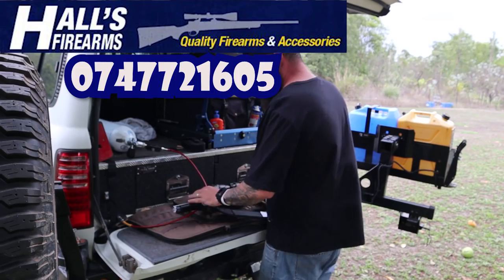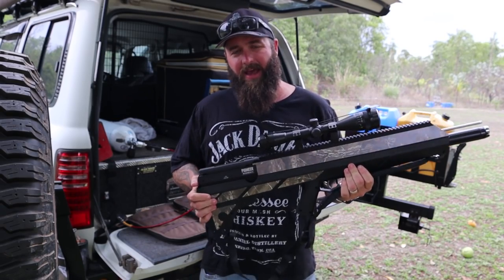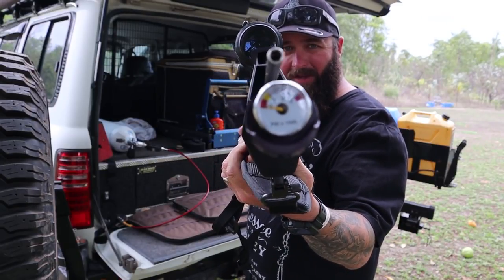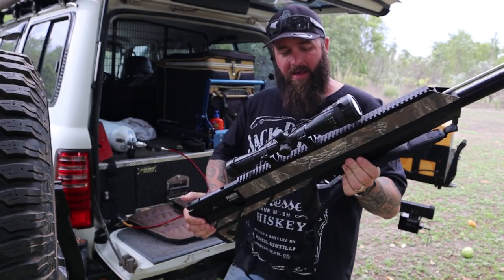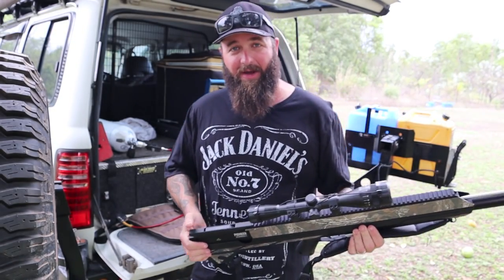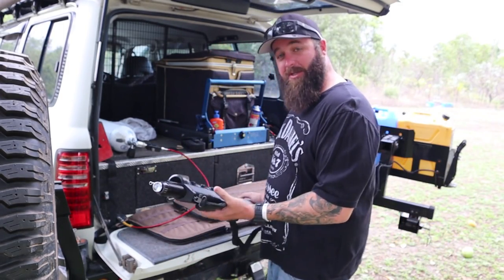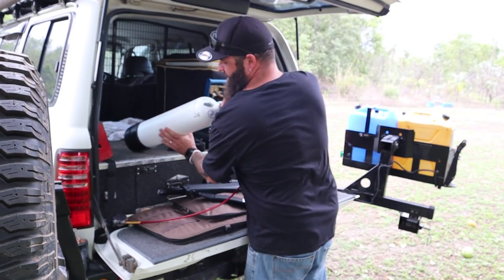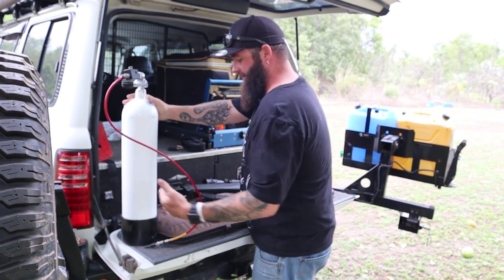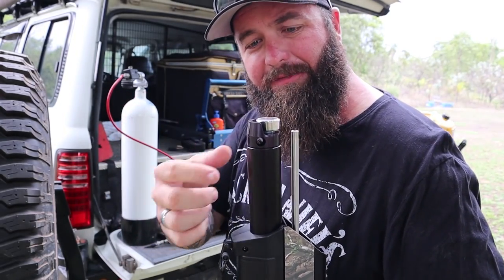You get a couple of options when you buy one of these. You can get a hand pump to pump up the cylinder - it has to go to 3,000 PSI. If you pump it up by hand you will be there for a long time, like over an hour. You get about eight shots and then you have to do it again. The other option, which is the one I went for, is to get a scuba tank because that just takes all the hard work out of it. This is the port where you plug in the filler to fill up your cylinder with compressed air.